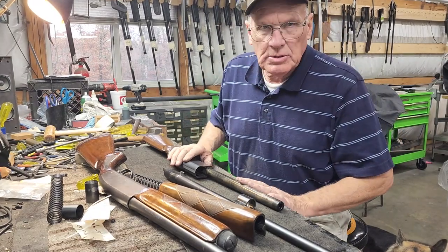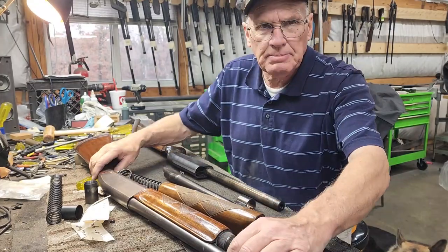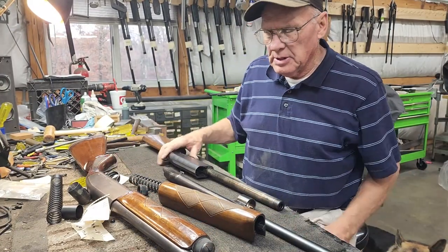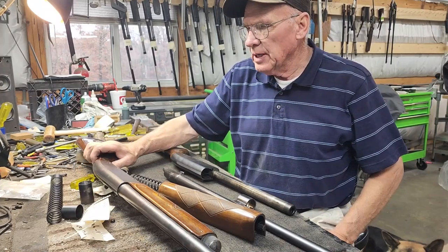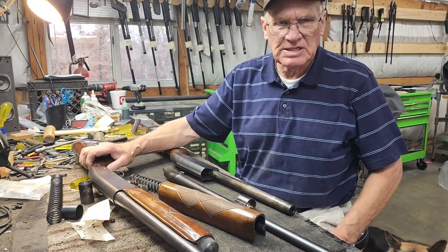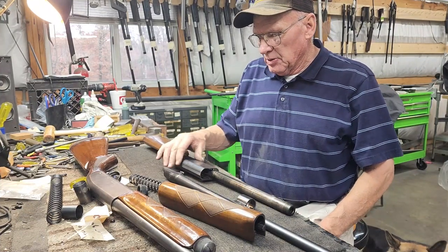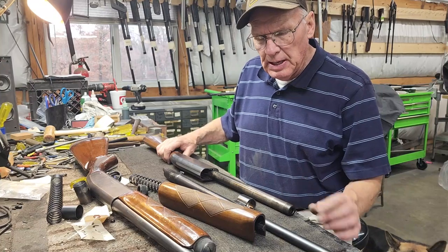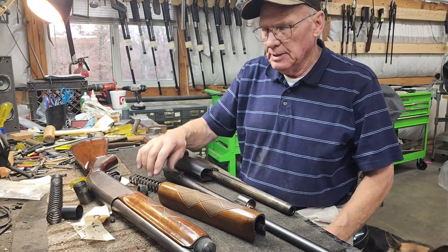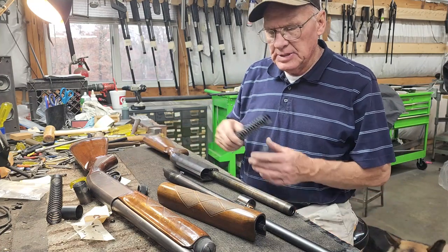Today we're going to talk about something a little different. We're kind of known for Brownings around here, that's our main bag, but today we're going to talk about a Remington Model 1148 or the Model 48, which are one and the same - pretty much the same gun with a few differences. They all work about the same. They're good little guns, there's lots of them out there, you can buy them and they're pretty cheap.